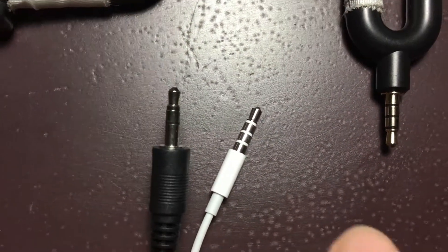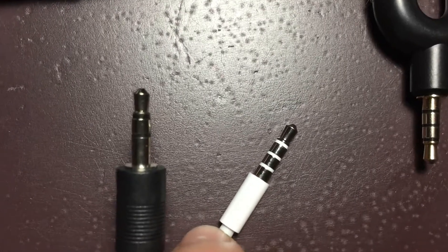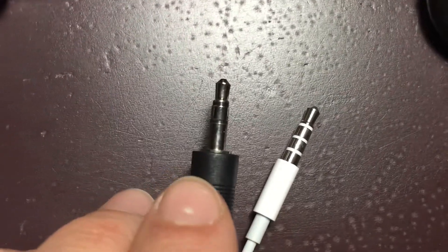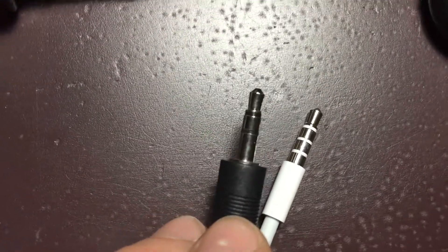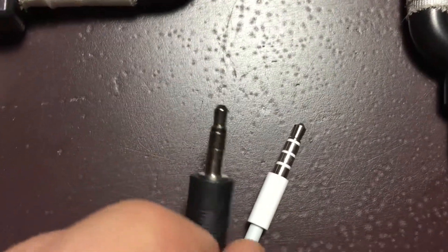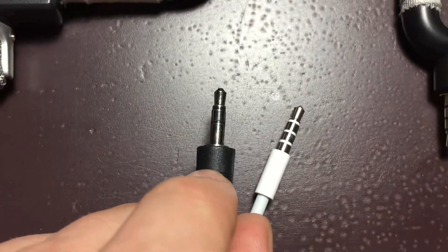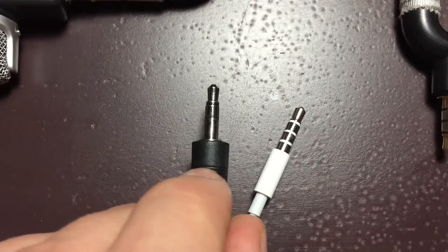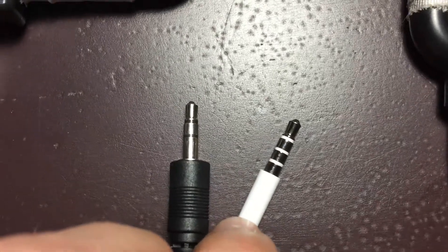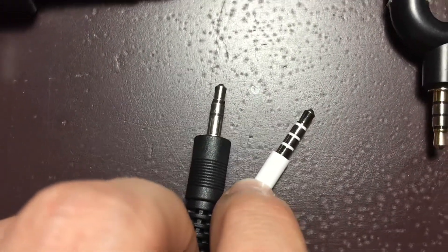As you can see, these are original iPhone headphones — there are three rings around it, whereas this external audio mic only has two rings. The problem is these external microphones with two rings will not work with your Android or Apple device. You need a three-ring TRRS connector like this to work with your iPhone or Android device.